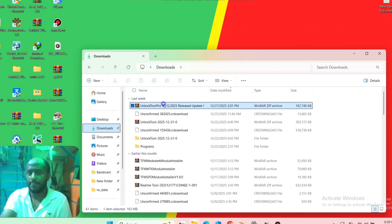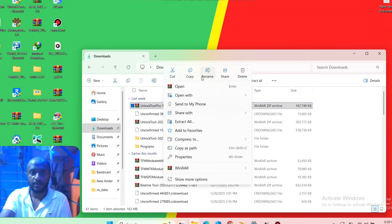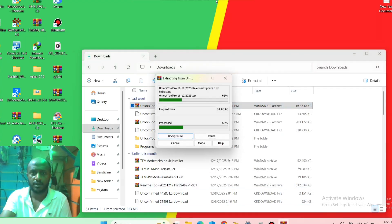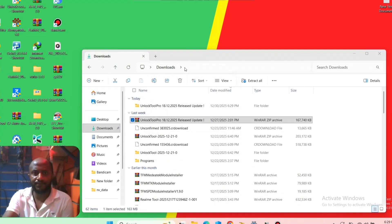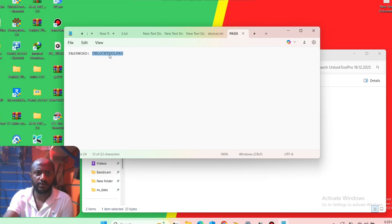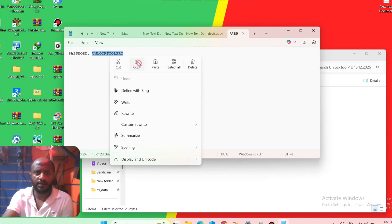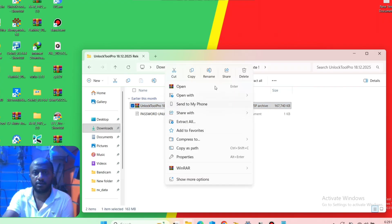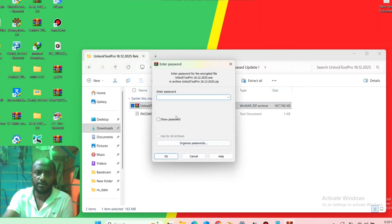Here you have the tool and we extract the zip file by going to the download folder. After we extract, we open the folder — here is the password for the final extraction. Copy the password of the extracting file, click on extract, then copy and paste the password.